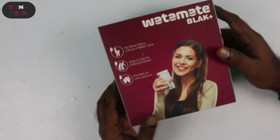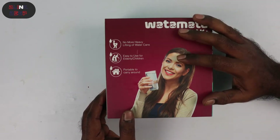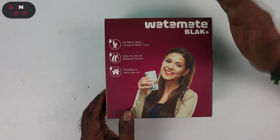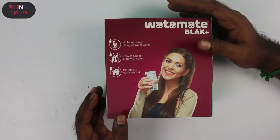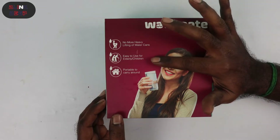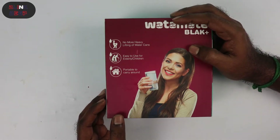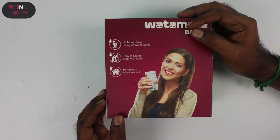On the other side of the box we have the main advantages of using this product. The first one: you don't have to lift water cans anymore, which is definitely one primary reason for me to purchase this product. Next is ease of use for elderly and children — ease of use for any age group, I would say.